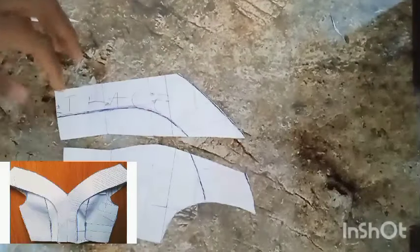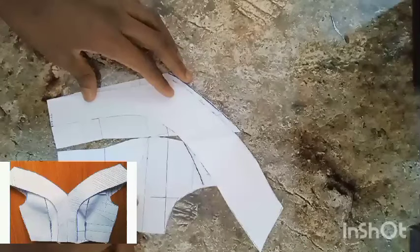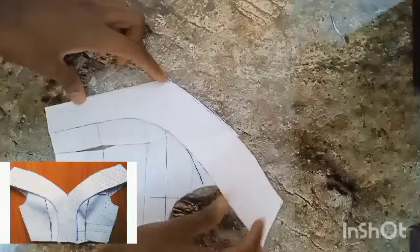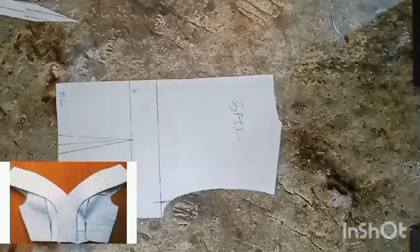These are the two pieces for the front, and of course the cape area — which is three pieces total that we'll be needing for the front. This is the whole of the front pattern. I'll set it aside and we'll work on the back.